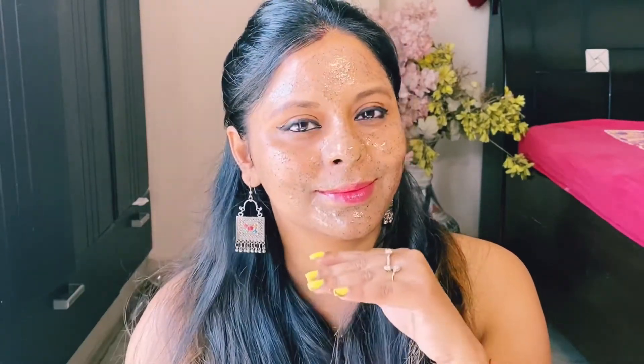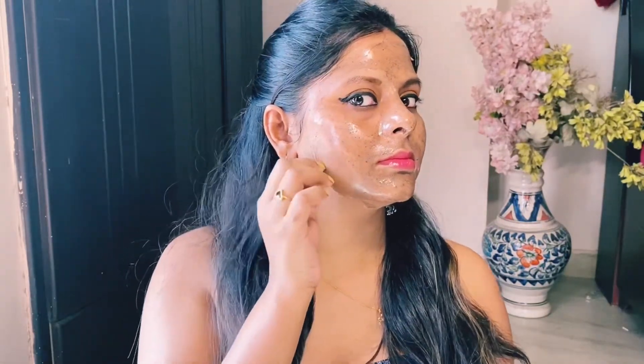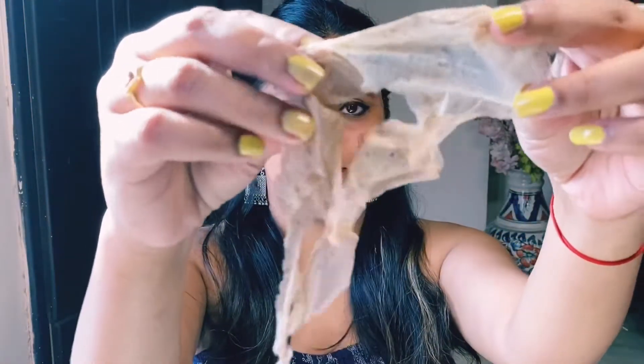Now let's talk about how to apply it. First, wash your face. Then apply this peel off mask evenly on your face. After 10-15 minutes, when you touch it, you will notice it doesn't stick to your fingers — it will be dry. Then peel it from the top and it will easily come off with no problem. You can feel the glow and the wonderful result!